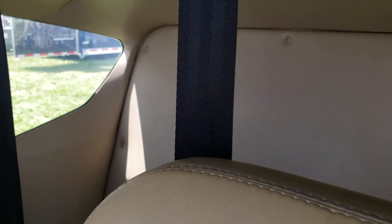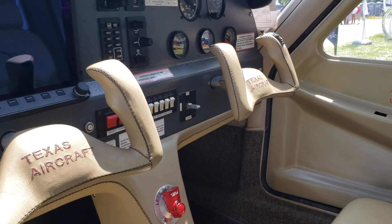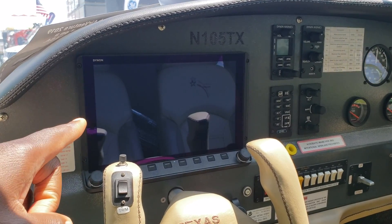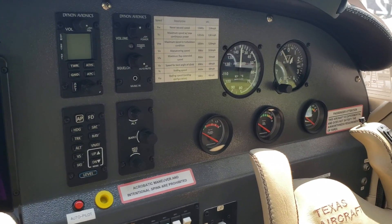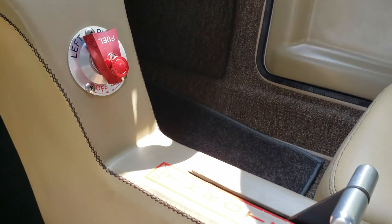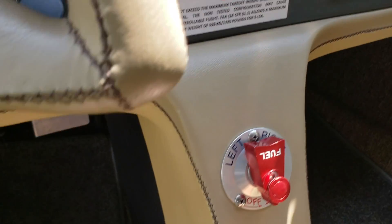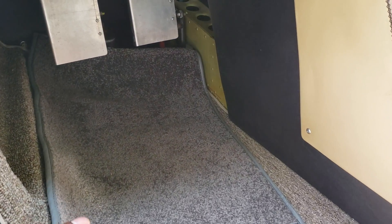The seats are leather — all padded — and again this is the SL model; the standard model does not come with leather seating. Even the yoke is leather-wrapped, which is neat. On the dash, all models of the Colt come with at least one Dynon screen, for both the SL and the standard model. You've got backup gauges, a fuel selector, and in the middle console your radios. Power is just one knob — I love that about light sport. You've also got your electric switches and flap switch.